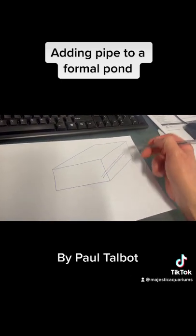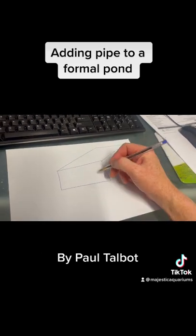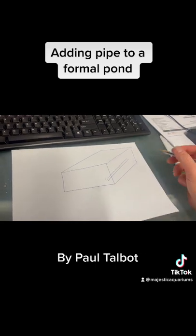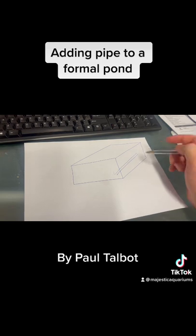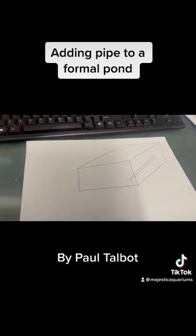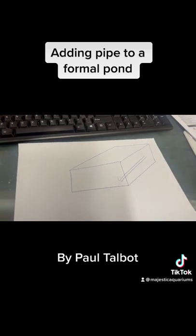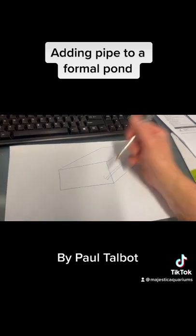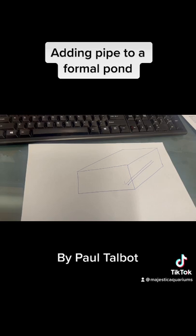You then smooth that concrete over the top, so the end result once you fiberglass it is you've got a fitting at one end, a fitting at the other end, and the actual pipe itself has disappeared - except where the pipe is going to be connecting to the filter and then connecting to any sort of feature you may have. Using the bottom and going into the concrete is a very common and very good approach.